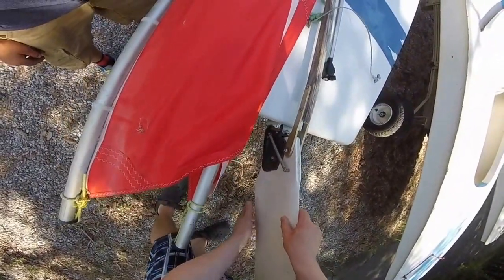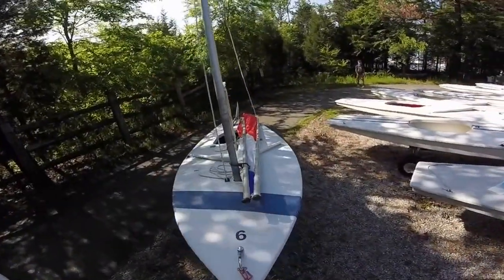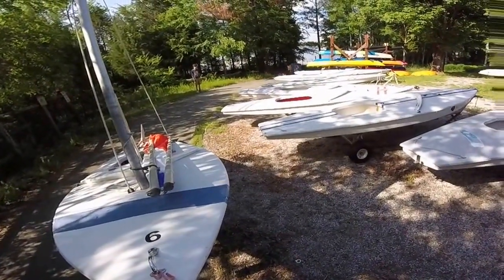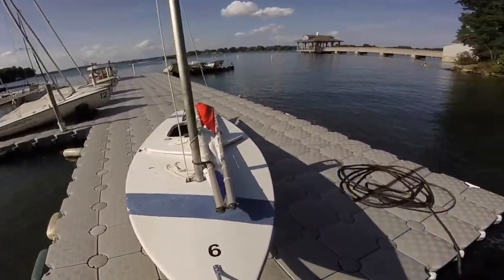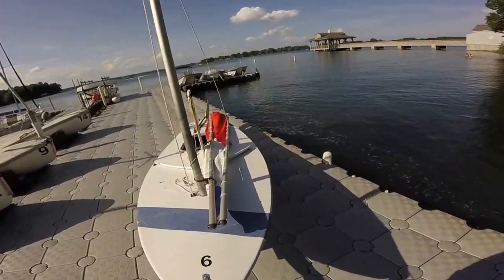Very important: be sure to slide the tiller under the traveler. Give it a good pull and make sure it's secure. We're a little away from the dock, so during transportation I'm going to slightly elevate the boat and drain any water sitting in it. Now that we're on the dock, I'm going to push the sailboat parallel to the water and continue the rest of the rigging.